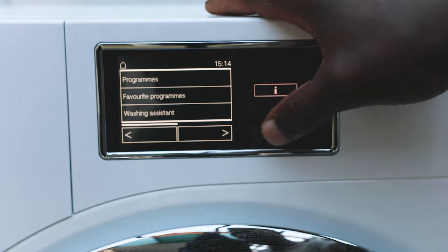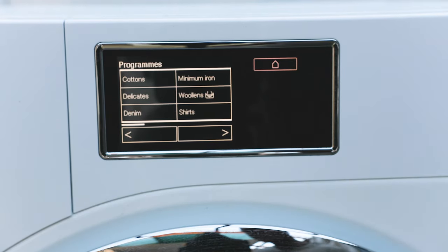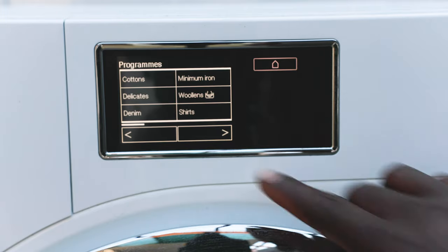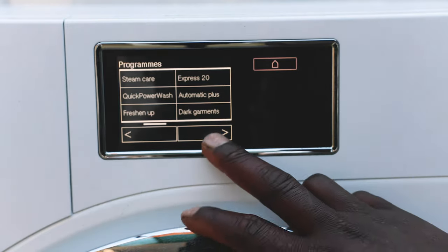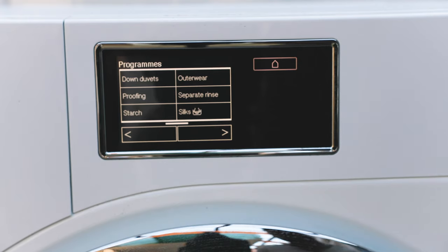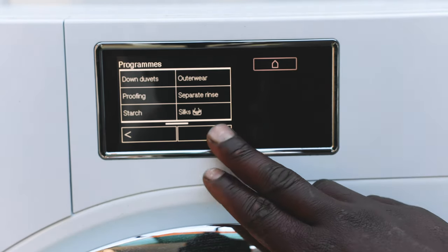To control this washer you start with the touch panel screen, which has options for programs, favorite programs, and a washing assistant to select the wash cycle you need. You just touch on programs and it's got cottons, delicates, drain, minimum iron, woolens, shirts, and as you scroll right there's a progress bar at the bottom. It's got loads of wash cycles like steam care, express 20-minute wash, quick power wash, automatic plus, freshen up, and dark garments — different presets of temperature and spin speed optimized for every fabric. Miele is famous for being delicate on your clothes.